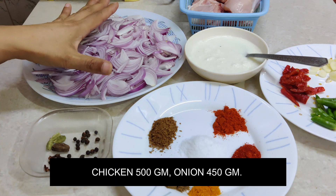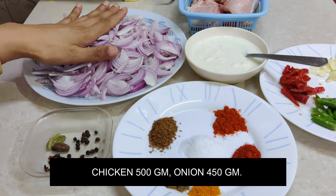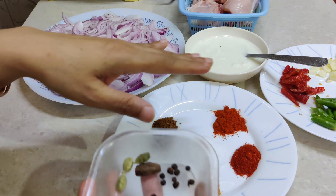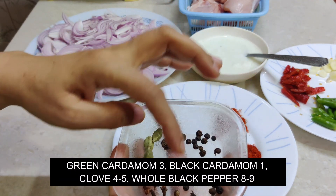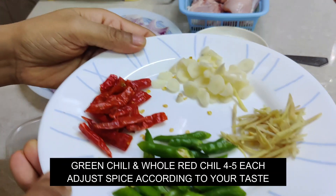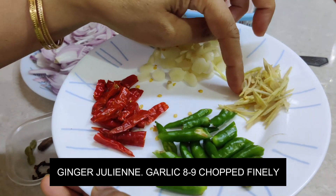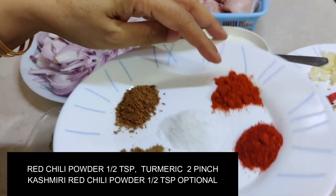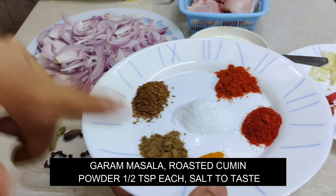I am taking 500 grams of chicken. I am cutting it. A small onion, 3 small onions, 1 large onion, and some small pieces for the long cut. Just half a cup of the ingredient.